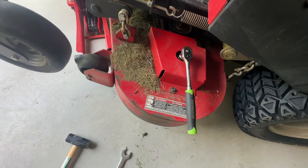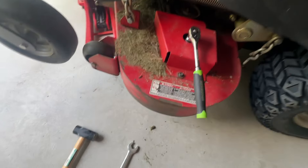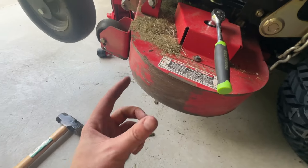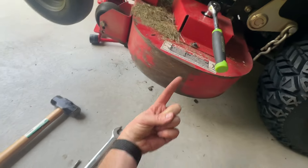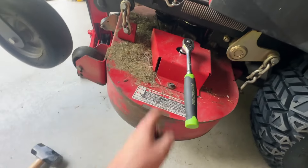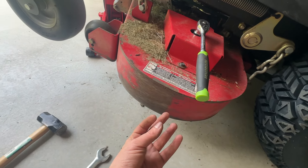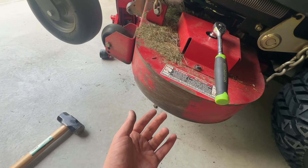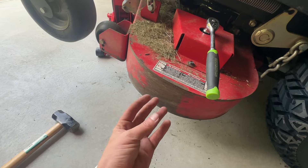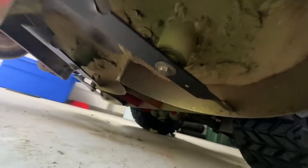Up top you use the 15/16 socket. This is a standard bolt — a single bolt that goes up into this nut right here. It's regular threads, not reverse threads. Even though it's got blades on it, which sometimes is a thing, this is a standard righty-tighty lefty-loosey. It's just tricky when you're underneath.